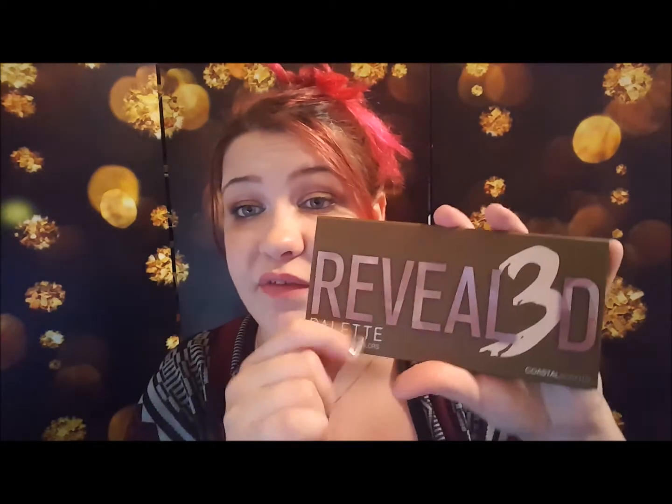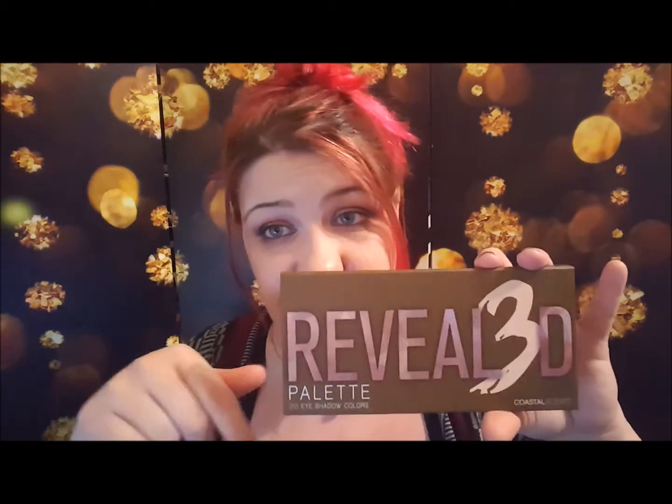Hey everybody, it's Christina, welcome back to my channel. Today I'm going to do another swatch video — one of my favorites. We're going to swatch the Revealed 3 palette. I got this in a swap from one of my friends here on YouTube and I'll link her channel down below in case you want to check her out because I absolutely love her channel.